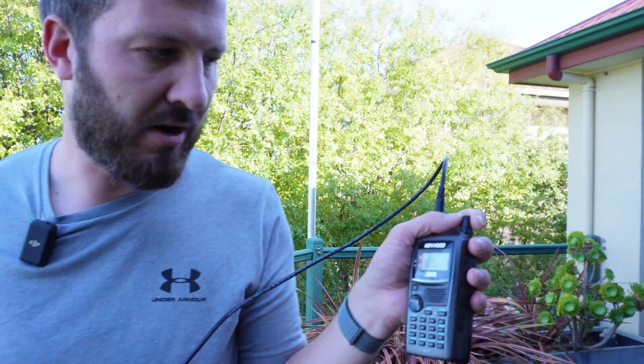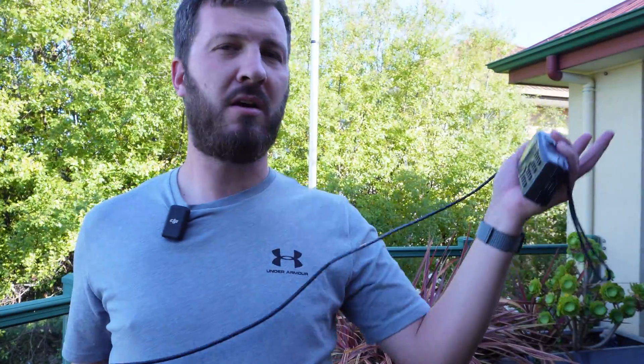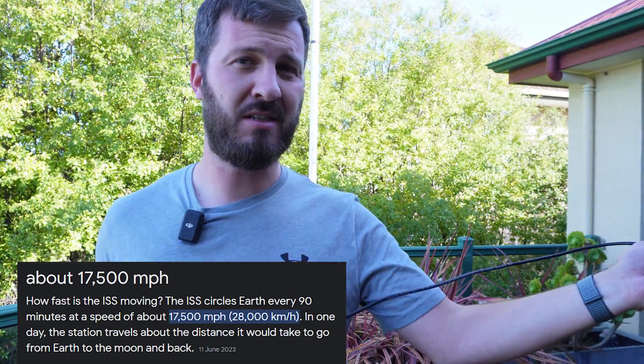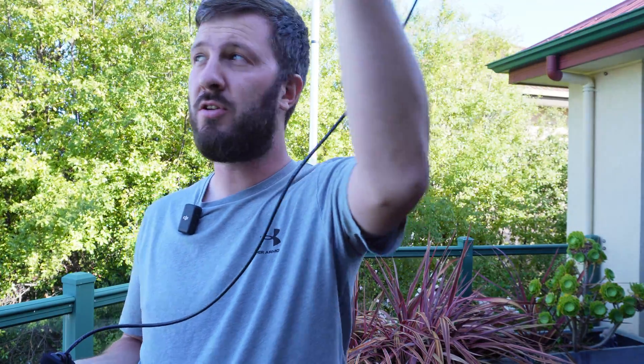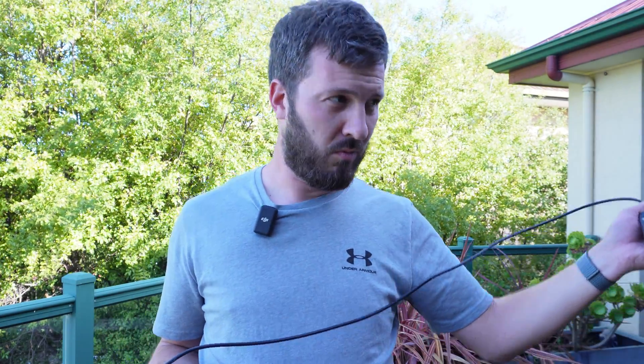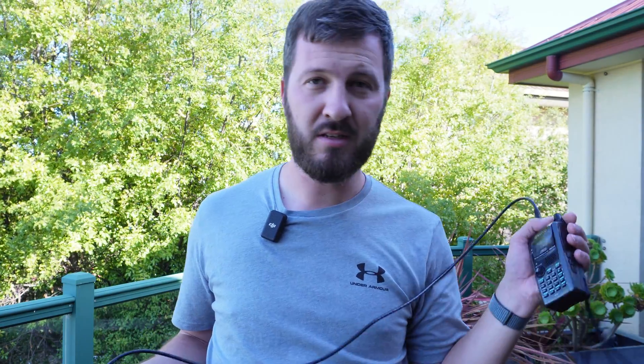I've also got channels programmed in 5 kilohertz steps because of Doppler shift. Because the ISS is moving overhead at a very fast speed, you have to adjust for Doppler shift. As it's coming up over the horizon and getting closer to you, it's a bit like listening to a horn on a car travelling by — it's got a different pitch when it's far away, the frequency matches what it actually is when it's closest, and then it changes again as it goes further past. The same applies with the ISS.